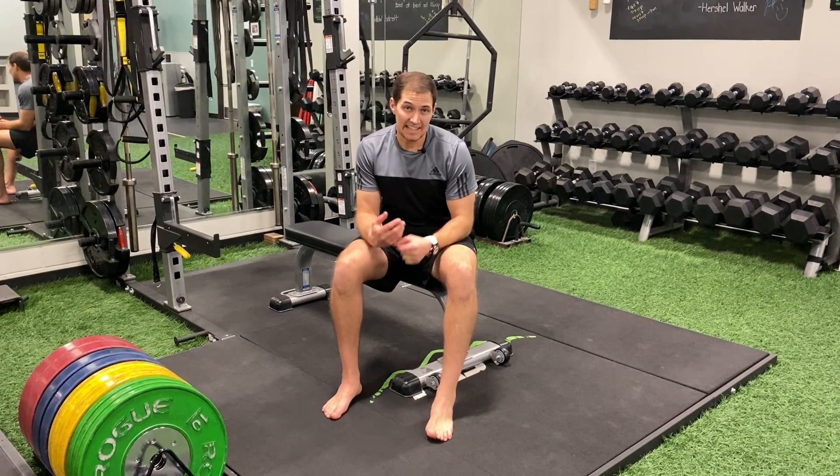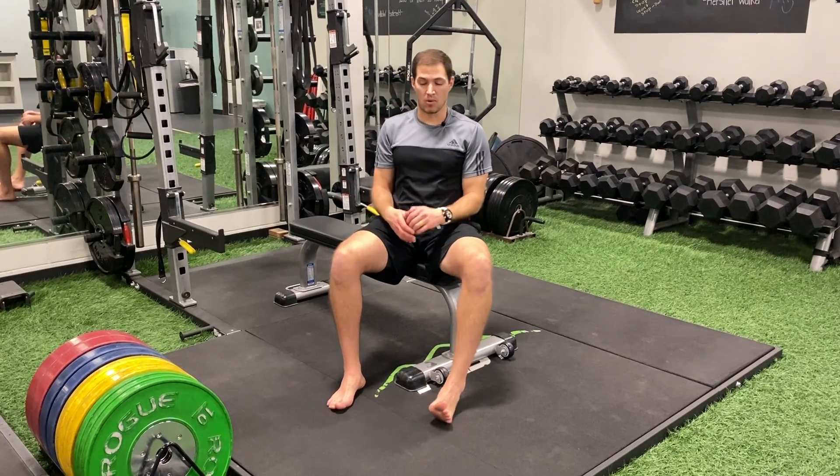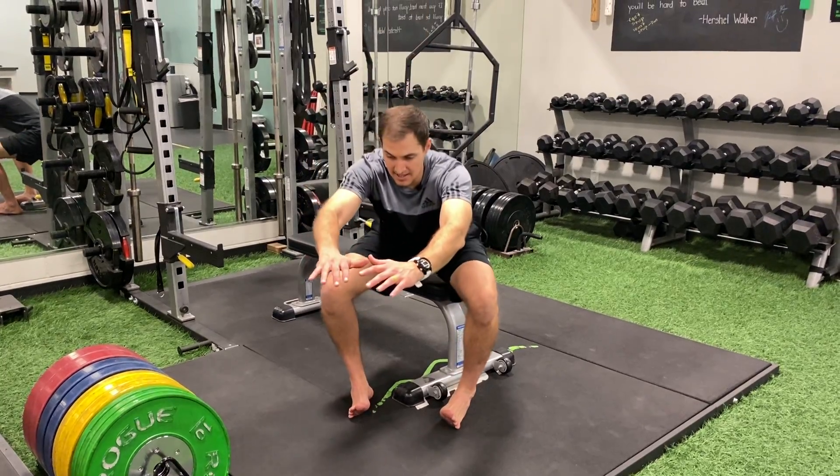For the crossed leg exercise — eversion, inversion, sit to stand — you're going to be working on opening your feet to the sides, standing up and sitting down.